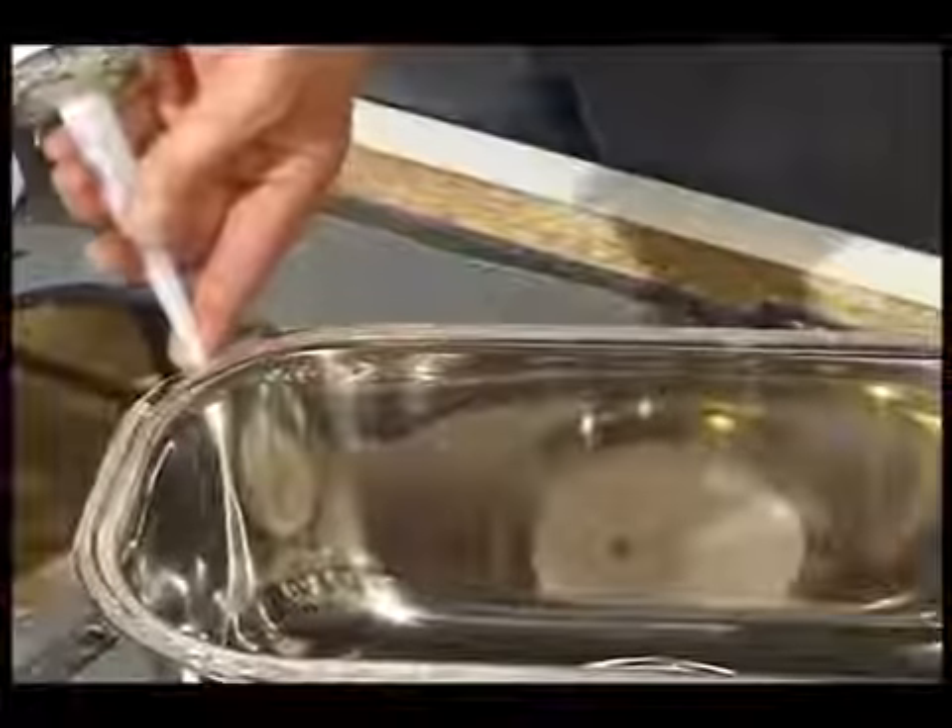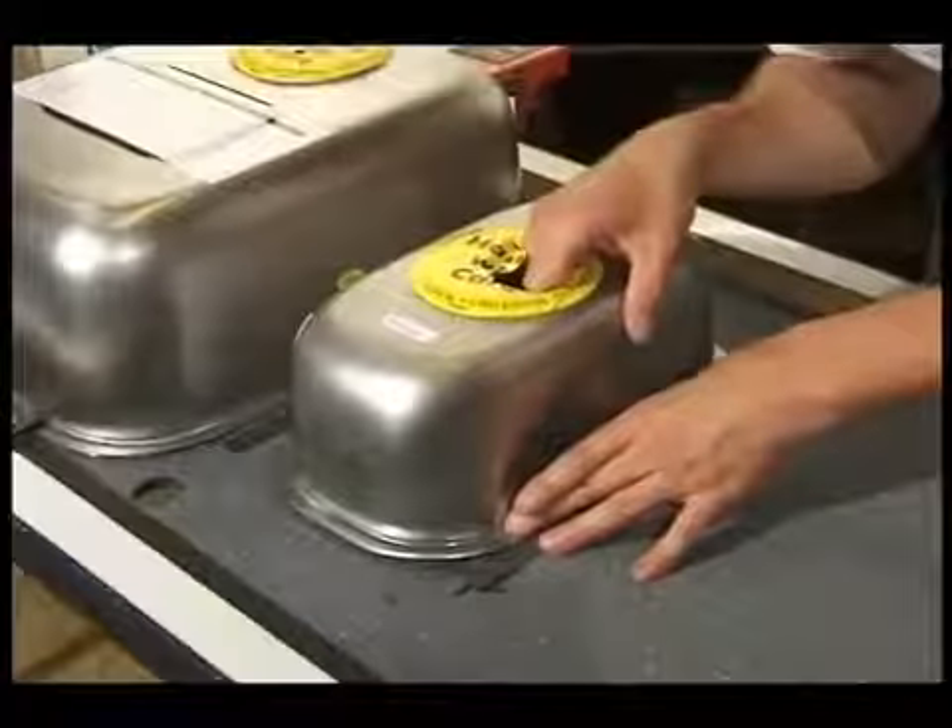As we are using the bowl and a half module, apply silicone to the second bowl and position this as before.